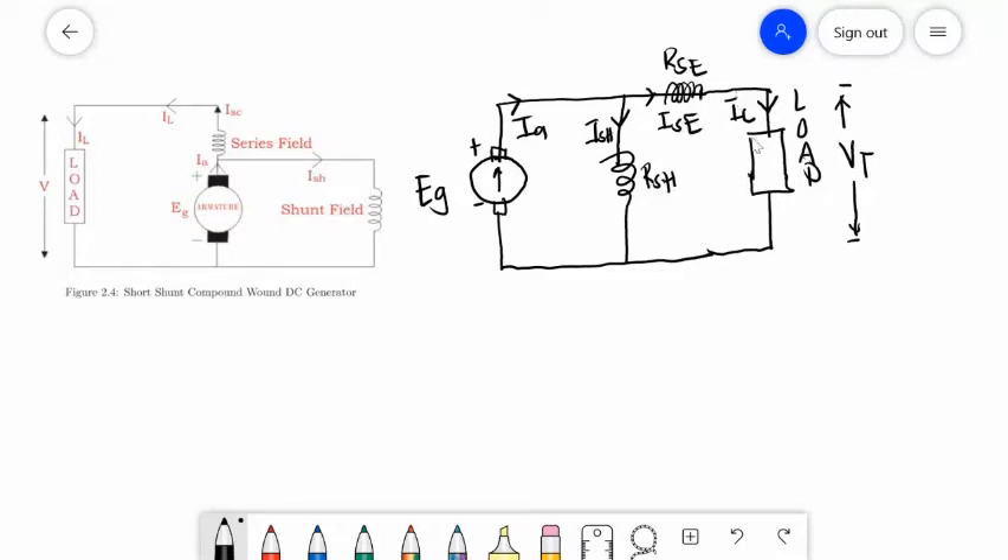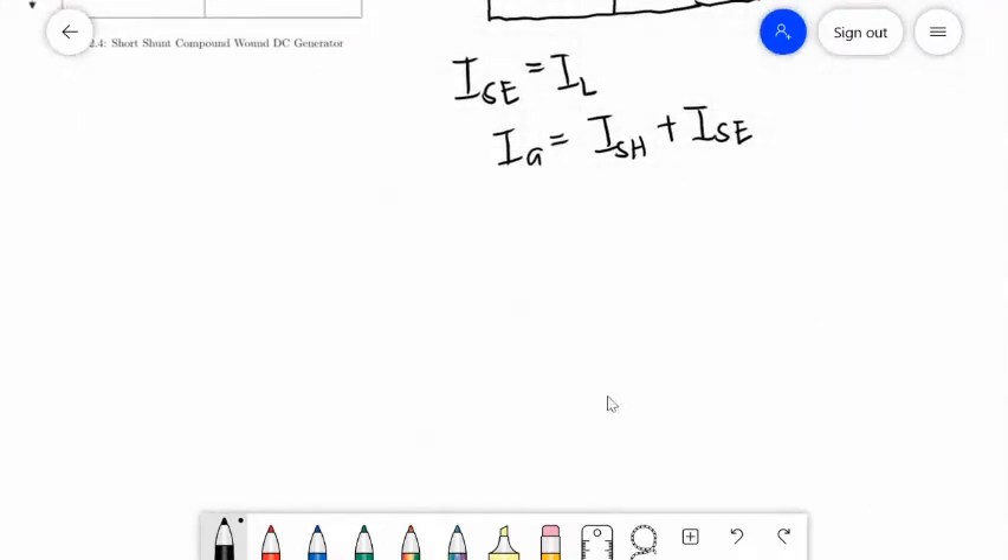ISE is in series with IL, so since they are in series, currents will be equal — series field current is equal to your load current. Applying KCL at this node: IA will be equal to ISH plus ISE or IL.